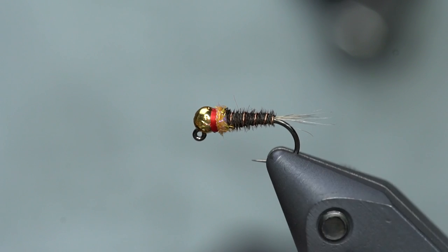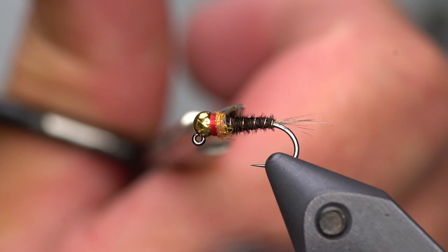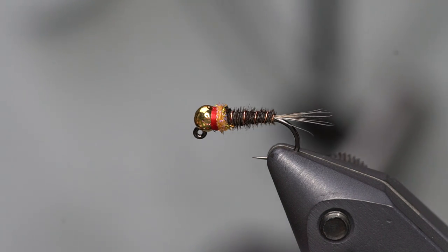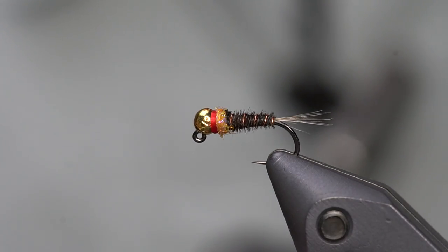It makes for a neat-looking little fly. It's very easy to tie, much more durable than a regular pheasant tail, and it'll basically replace the pheasant tails in your box. They're quicker to tie, they last longer, and honestly I believe the fish like them a lot more. Give this one a roll — the Frenchie. It's a pretty easy bug. Go catch a fish.